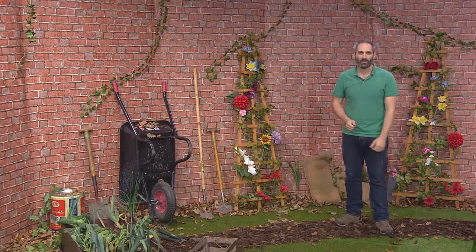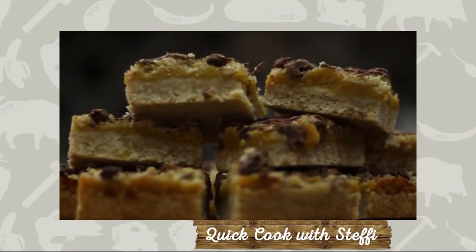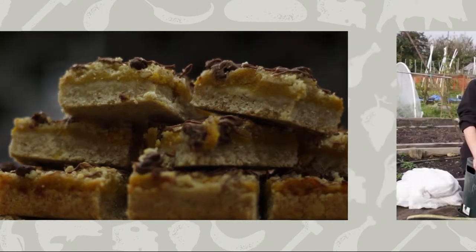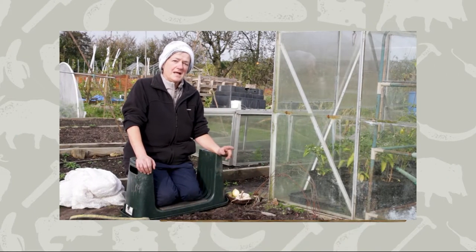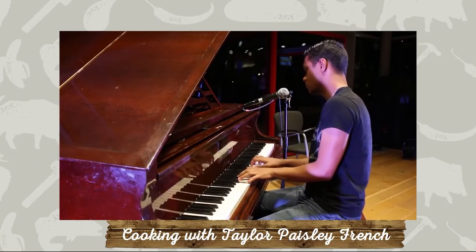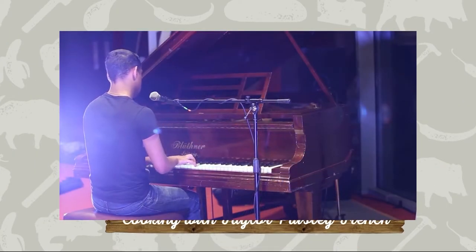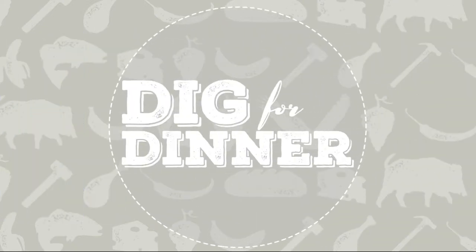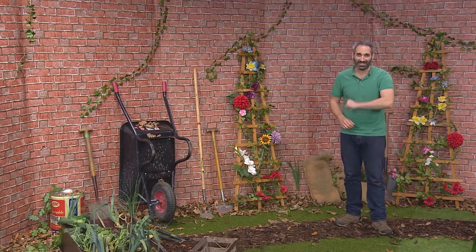Coming up on today's show: Steffi's back in our quick-cook kitchen showing you how to make a butternut squash crumble bar. Cath's down on the allotment preparing her pot for the winter months, and things are heating up in the shed as we prepare a winter vegetable curry with special guest Taylor Paisley French. Welcome to Dig for Dinner, where we take you from dirt to dish.